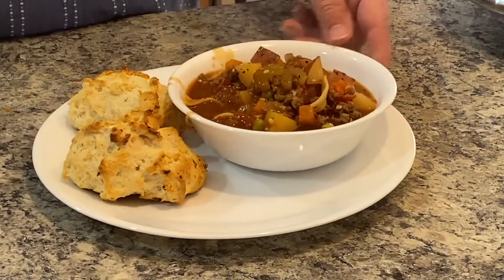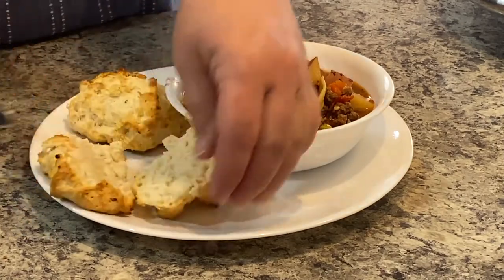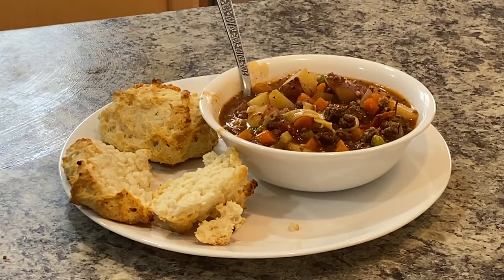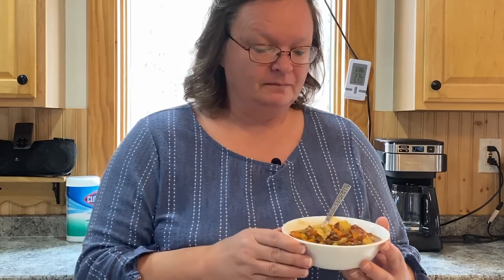So here's the hearty soup — let's cut the biscuit open there. Look at all the ingredients in there — it's just full of veggies, burger, noodles, potato. That is so good. This is really good, I'm so glad I did this. I think Scott will even like it because it's just full of all kinds of really yummy stuff. The biscuits of course are delicious as usual — I put a lot of garlic in them. We love garlic here and garlic's good for you, so why not?